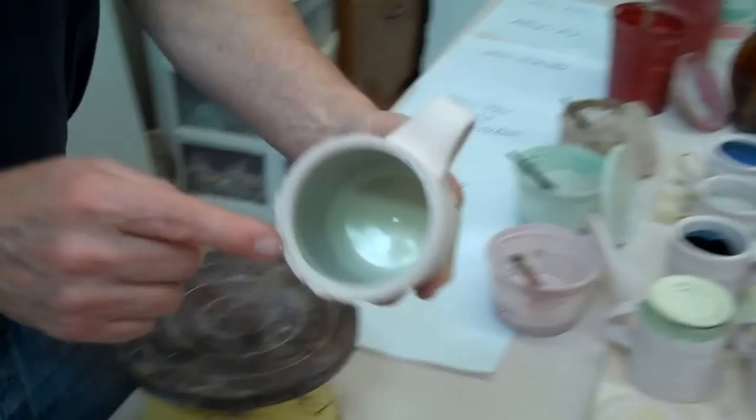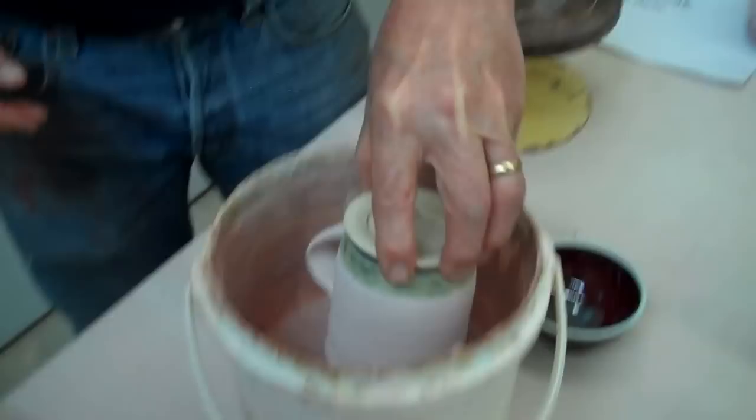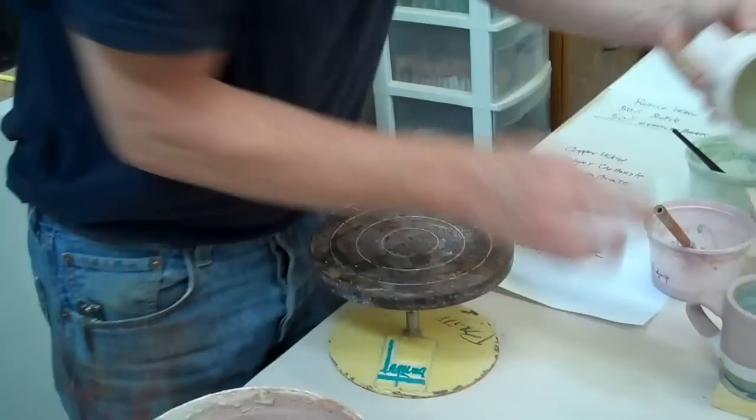So here you can see that I've let these dry — you can see it's pooled up there, but this is all dry. Now I'm going to just dip this in and let it go. You do not want to touch this now because this will rub off as soon as you touch it. The trick to a lot of this is getting a thick enough layer, because the glaze is vitrified — it won't suck it up.